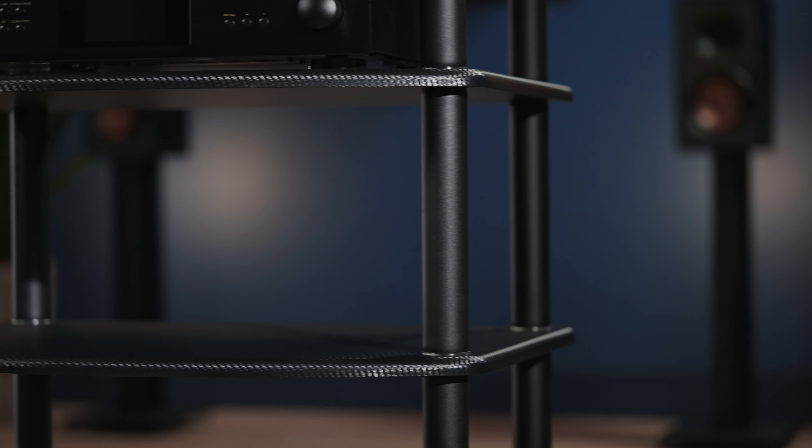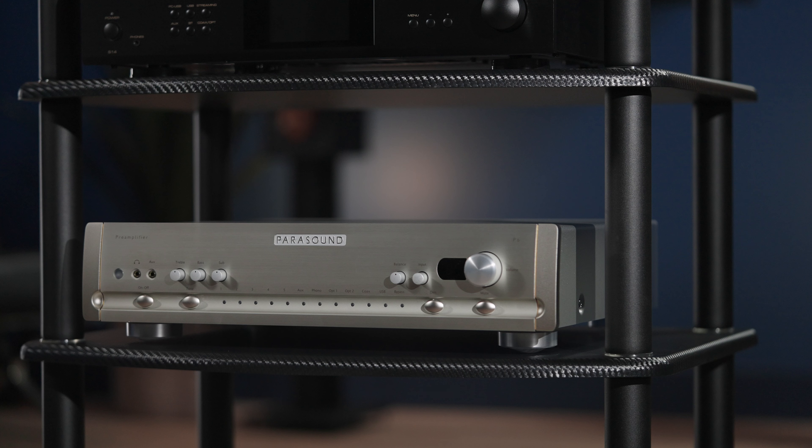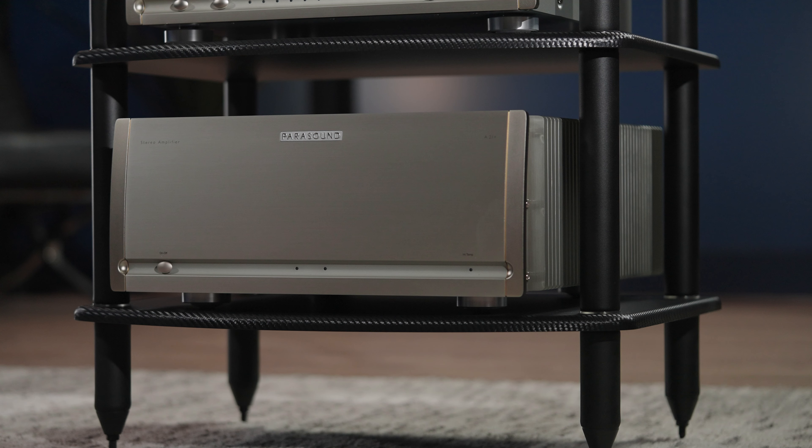Next is the 8¾ inch post, which is great for equipment such as Parasound's Halo P6 2.1 channel amplifier and DAC. And finally, the 10-inch post, which fits equipment such as Parasound's Halo 821 Plus stereo amplifier, which comes in at a weight of 71 pounds.